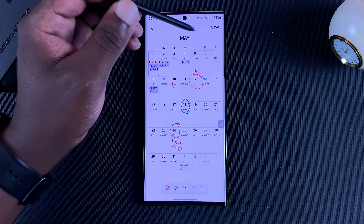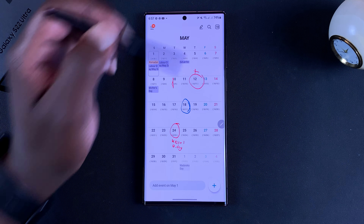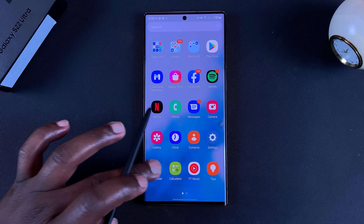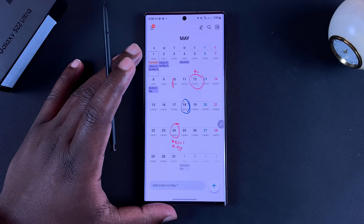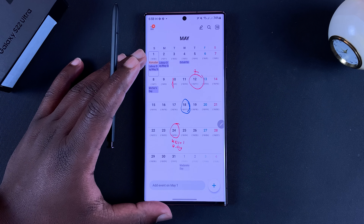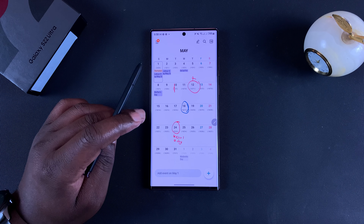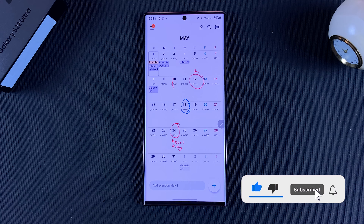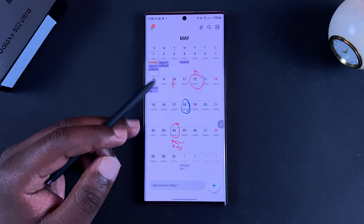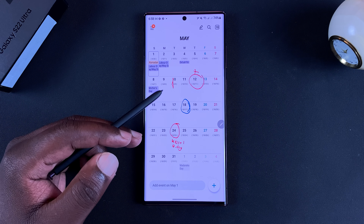Once you're happy with what you've written, simply tap on 'Save' at the top there. Now when you launch your calendar you can see all your writings right there. That's basically how to write on your calendar in the Galaxy S22 Ultra with your S Pen. Thanks for watching - leave your comments and questions down below and I'll talk to you guys in the next one.